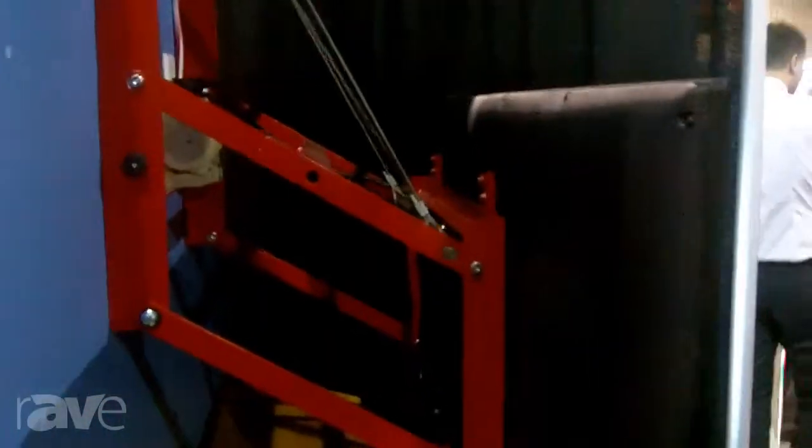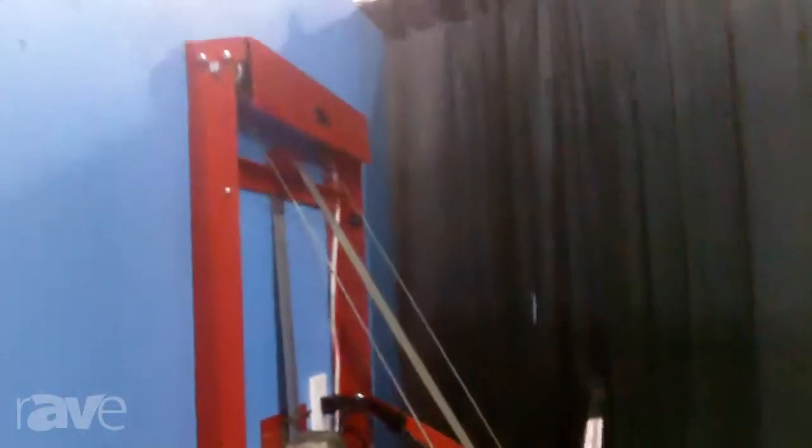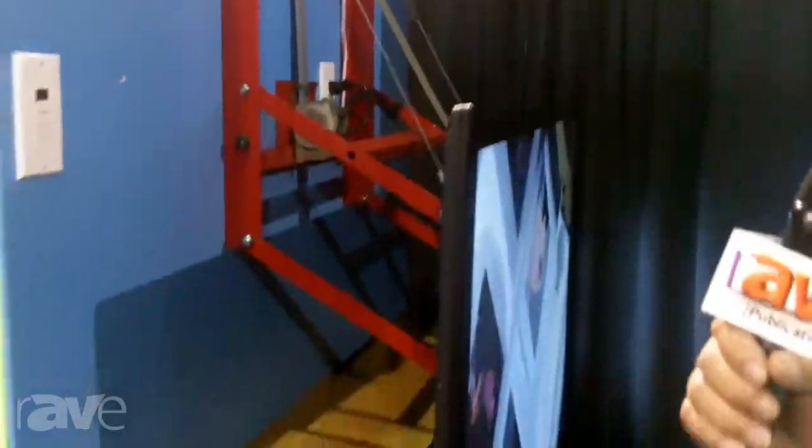It's basically a motorized system that allows a TV that mounts high above a fireplace to come out and come down to a comfortable level. As you can see here, there's a unit that I can demo for you.